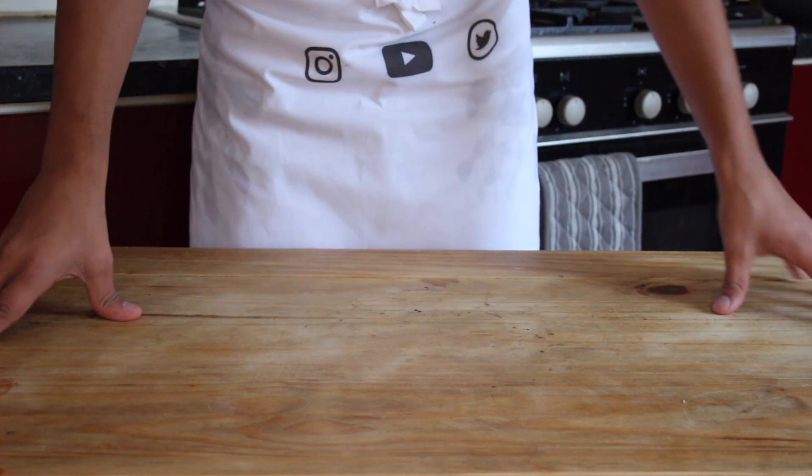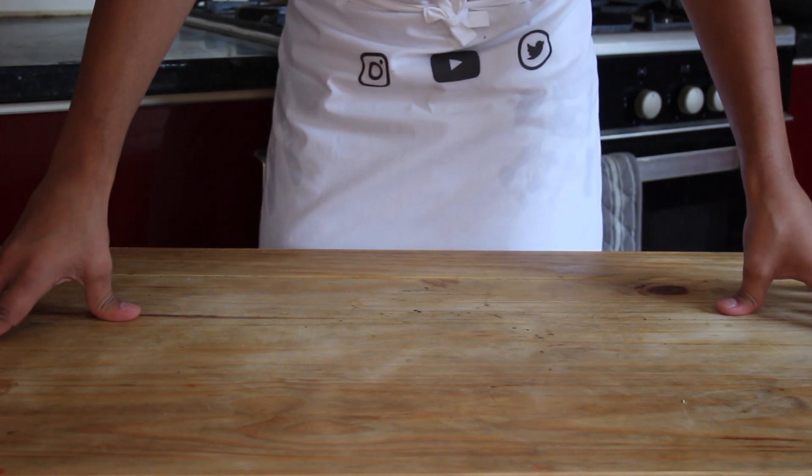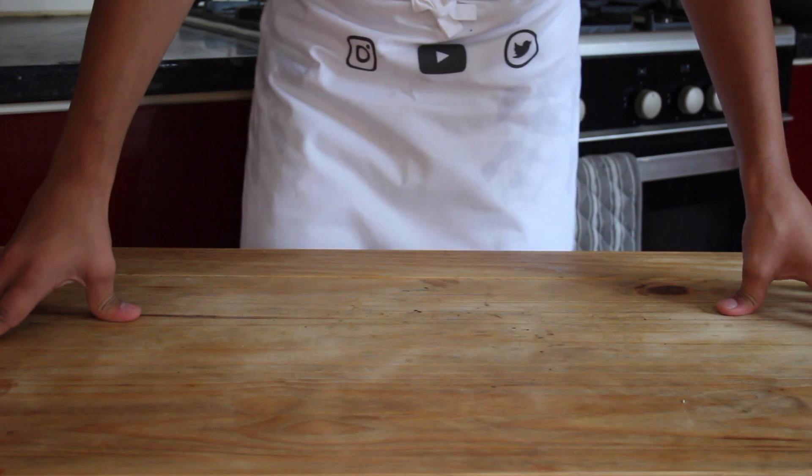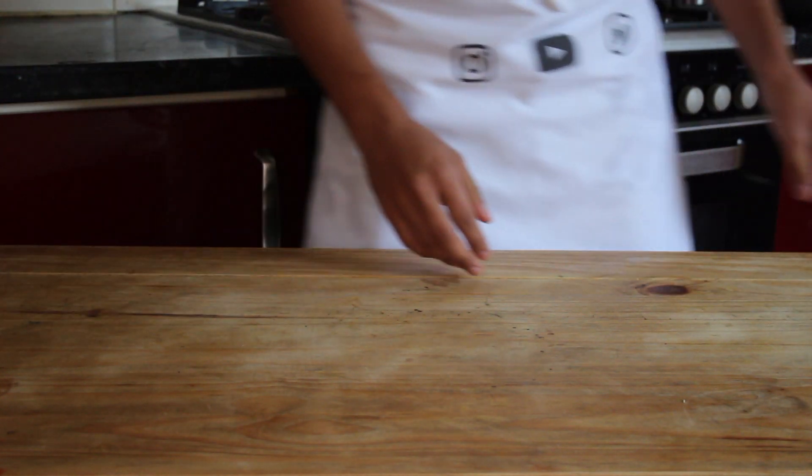What's up guys and welcome back to Slice. Today I'm going to show you how to make one of the easiest home comfort foods — it's super cheap and easy. It's chicken and mushroom pie, so let's get right into it.